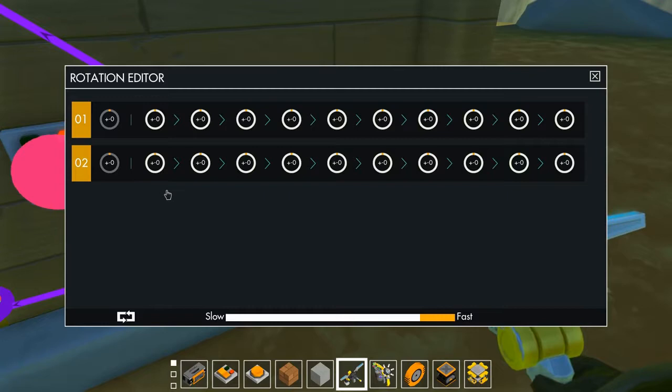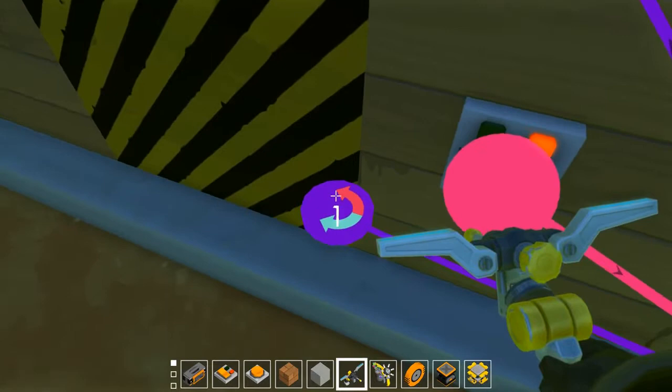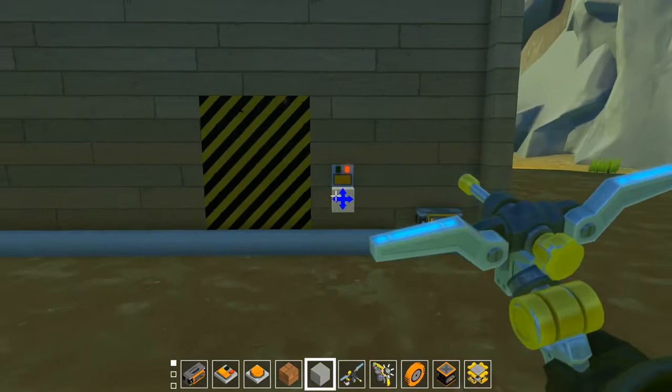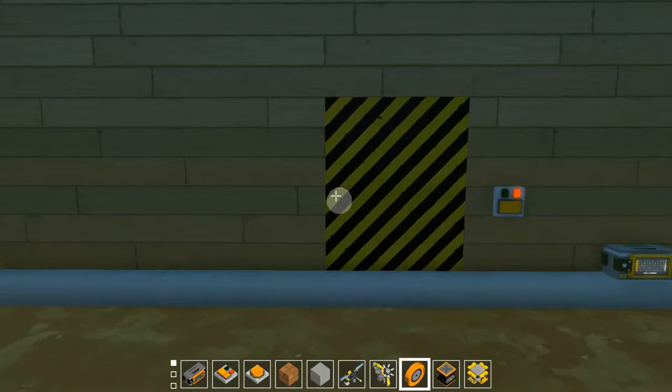Go into the controller settings where you control your bearings and pistons. You can see the two bearings listed — bottom is one, top is two. Set them both to turn 90 degrees inward in the blue arrow direction. Turn down the speed a little so you can see it clearly. Now when we click the switch — beautiful, we have a working door!